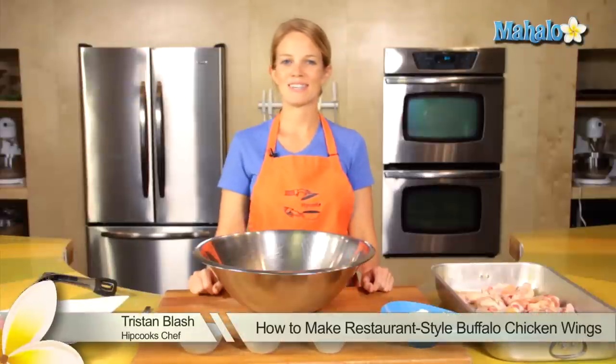Hey, this is Tristan at Hipcooks in West Los Angeles, and today I'm going to show you how to make restaurant-style buffalo chicken wings.